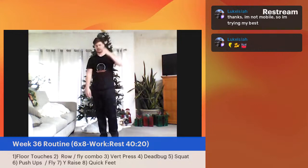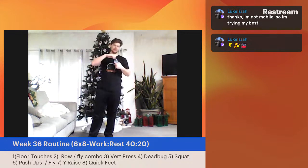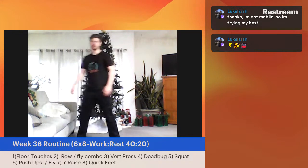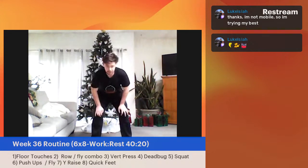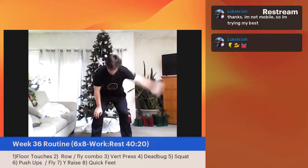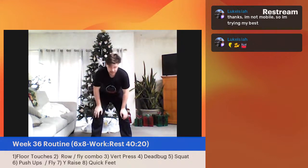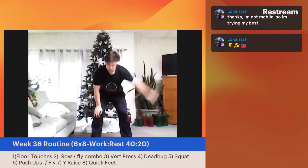Adaptation is not going to happen on its own — there has to be a stimulus for adaptation. Row-fly combo — going in three, two, one. This can be really tough, especially after those floor touches. Nothing wrong with modifying: one arm at a time, mixing it up. Great work, everybody. Come on — halfway done with this set, you've got this. Don't give up on me now. Pace yourself if you have to. Five, four, three, two, one — great, great job, everybody.